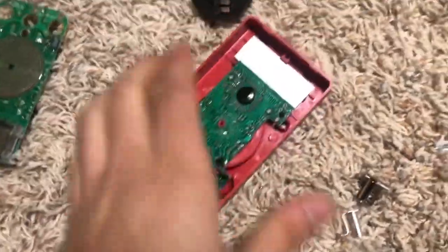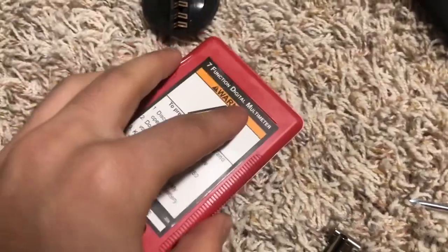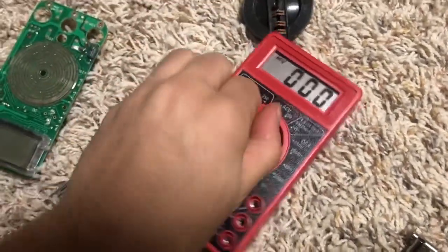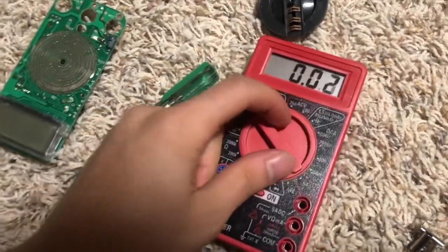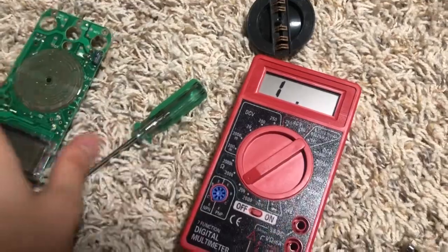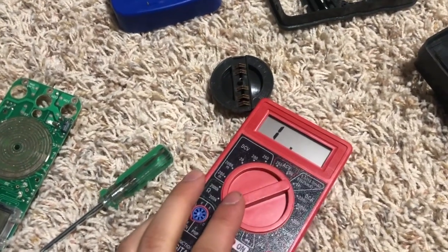After making sure everything works, basically just button it back up and make sure it still works. You should also notice that the dial is significantly easier to turn — a lot less scratchy. Just lube the contacts on your multimeter. It's a good idea.